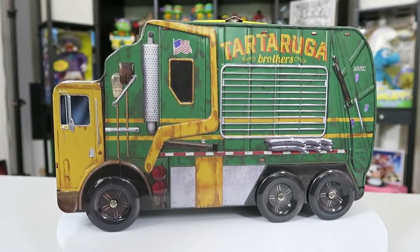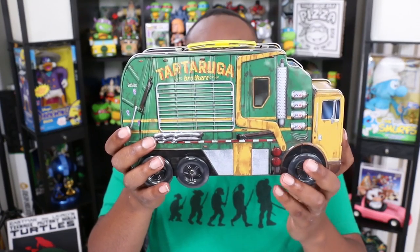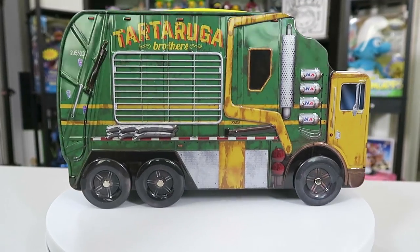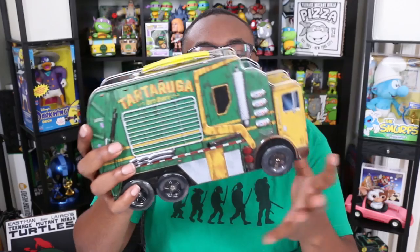Now of course if you saw the movie — which I know a lot of you did not — this is their turtle van, basically. This is what you see in one of the opening scenes of the movie. Tartaruka Brothers, which is turtle. This is how it looked in the movie, so now you get a replica and it's metal. This is a metal tin lunchbox.